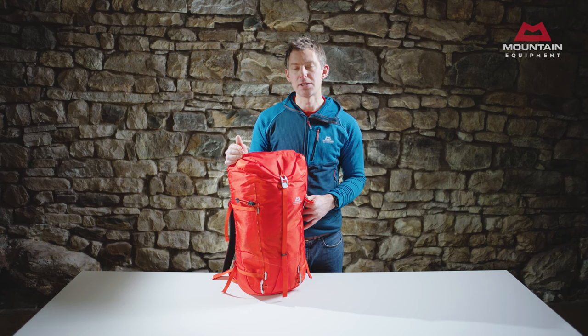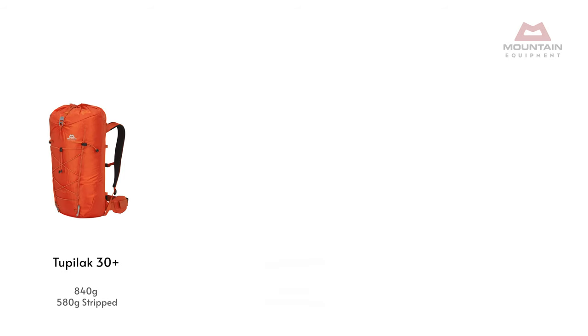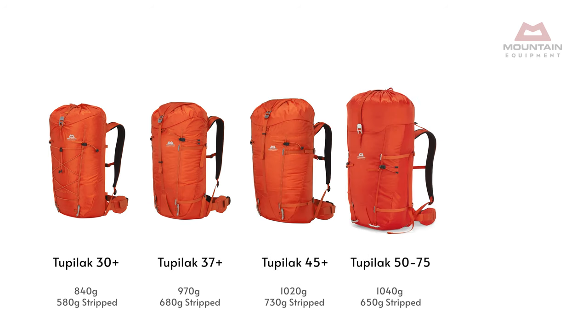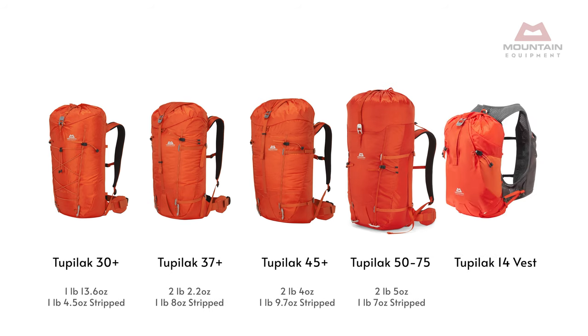There are five packs in the Tupelac range: the 30+, 37+, 45+, and 5075. All can be made several hundred grams lighter when they're stripped. Additionally, there's the Tupelac Vest 14 pack, which is covered in a separate video.